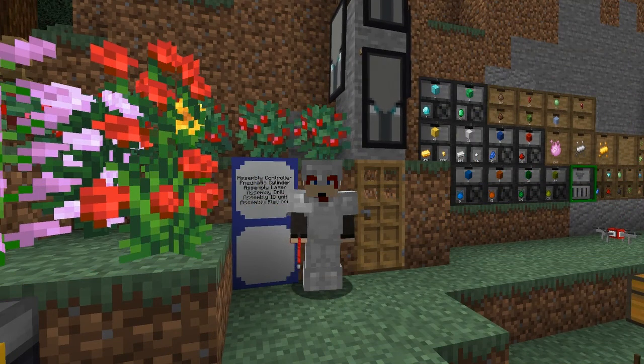Hello everybody and welcome once again to Pneumaticraft Repressurized for Minecraft 1.15. Today we're going to be doing the assembly controller. This basically provides quite a lot of stuff for us - it really allows you to get to the advanced content.